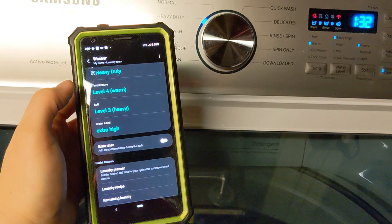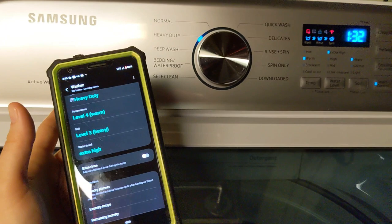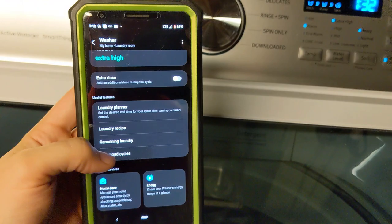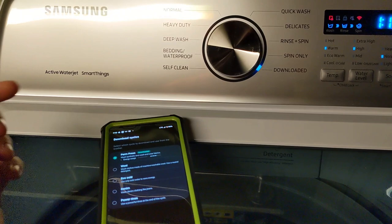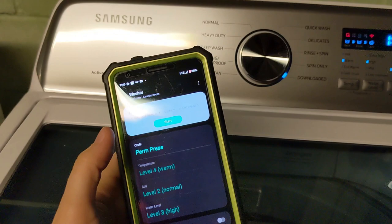I could theoretically start the machine from work if I have everything loaded, or I could have some baskets ready sitting aside and have someone who isn't confident about selecting which cycle, temperature, or load size is needed — they can just add it and I can start it. You set the downloaded cycle to whichever one you use the most often, and that's the one that's going to be here. So when you pick downloaded on the machine, whatever you've set is what's going to be chosen. For me, whenever I go to downloaded, that means permanent press.